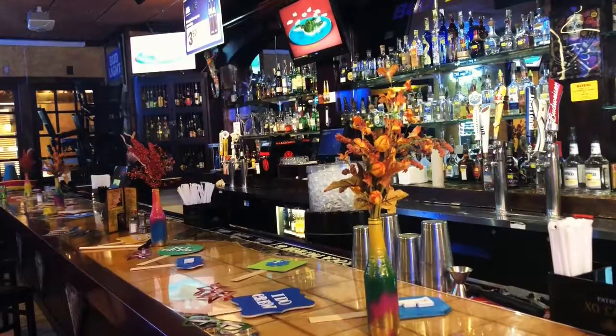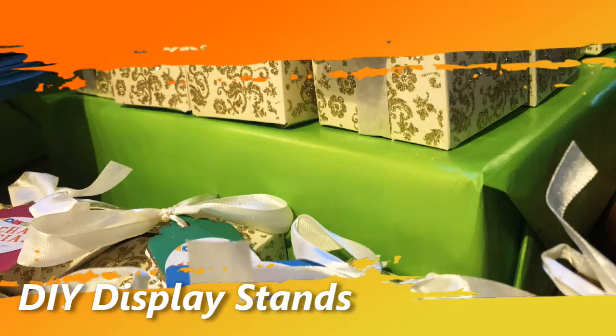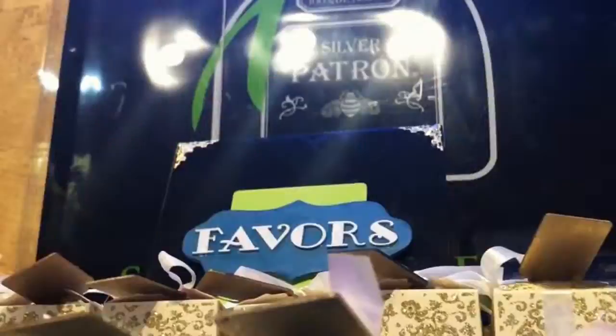On this episode of Let's Craft, we're talking display stands. Old boxes from the mail can transform into tiers for party favors or treats. Wrap the boxes up, add your sign, add your favors, and you're ready to go.